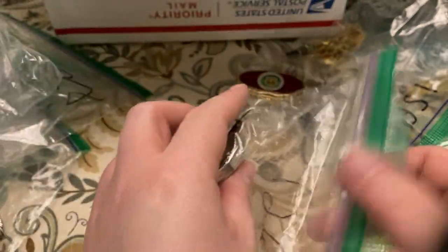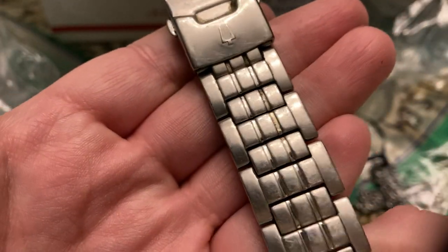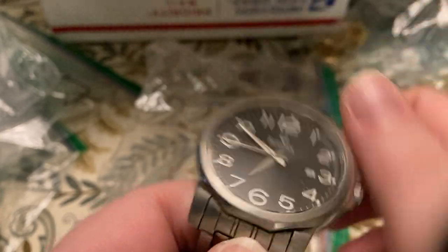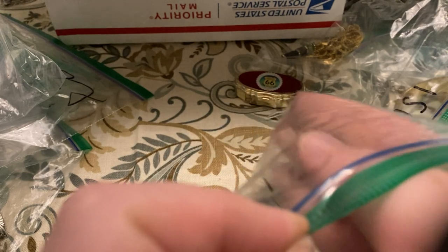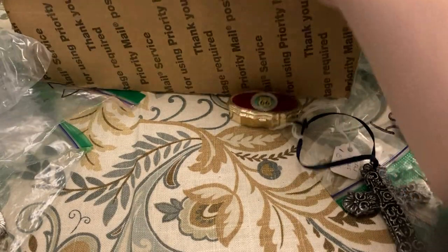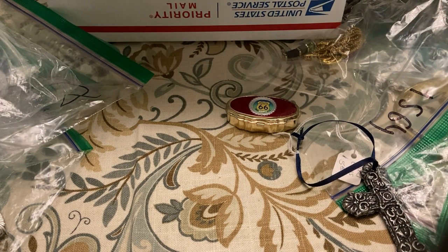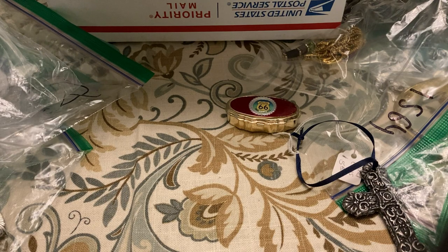Got a Bulova watch — chances are it just needs a new battery and a good cleaning. I totally love watches. That was the last thing, so thank you for watching. Check my Whatnot link down below and my store links — you'll be able to find some of this stuff. If you don't see something you want, just message me and I'll send you a pass. Be sure to like, comment, share, subscribe, hit that bell so you never miss a video — see you next time, bye!